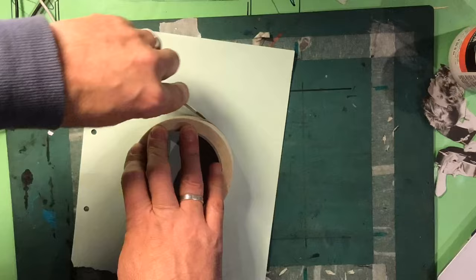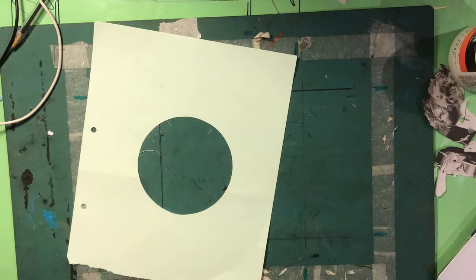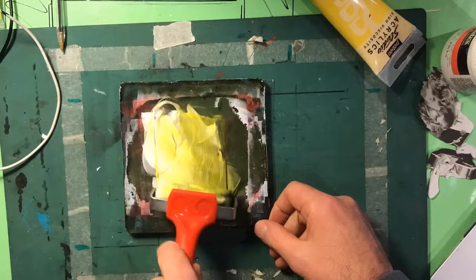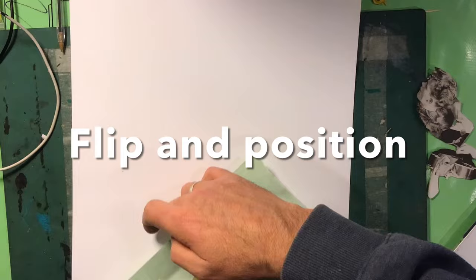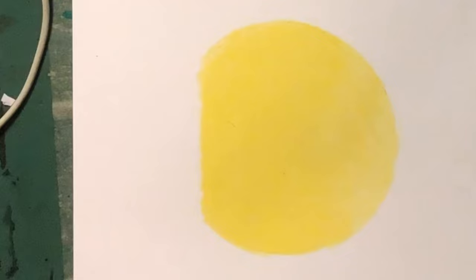There are many ways I could make this disc, but I'm going to use my gel plate mainly because I love the surface quality — nice and smooth and even. I've made a paper stencil. If you've not used a gel plate, check out some of my other videos. I ink it up in acrylic, place the stencil on top, flip it over, leave it a minute, and when you peel it off you get that lovely even texture.